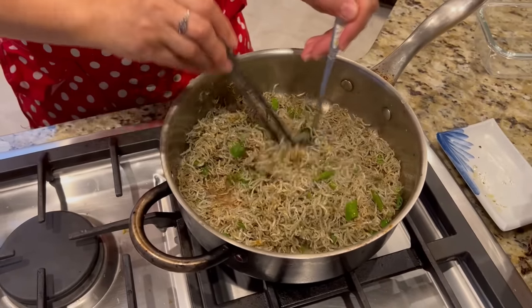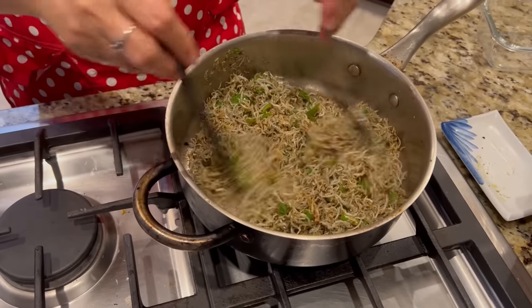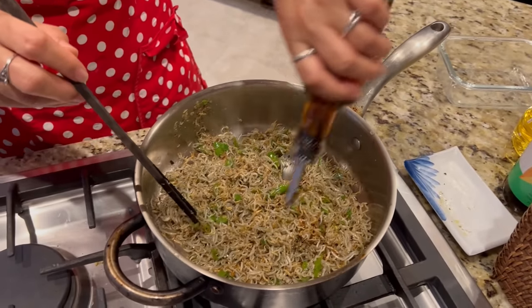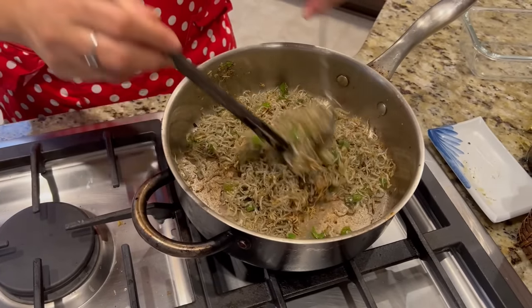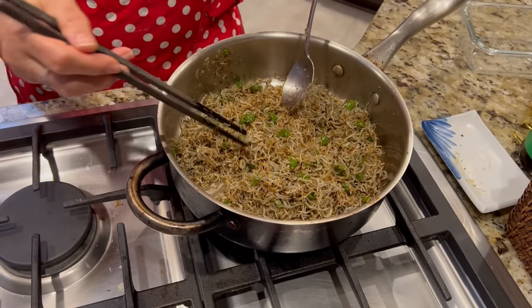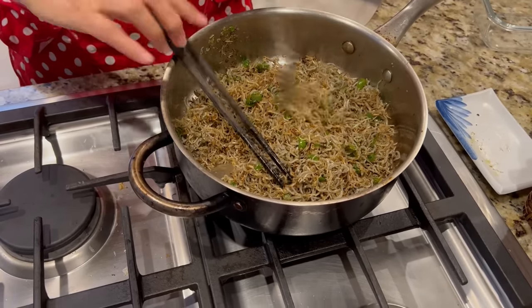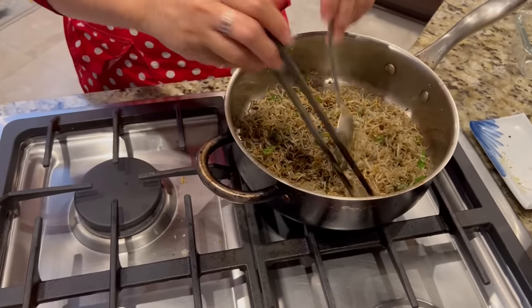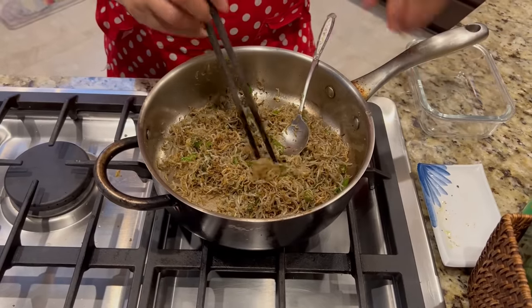Stir a little more because it can burn. Then I also put about one teaspoon of sesame oil — just a little, for the smell and flavor. Taste it and see if you like it; you can add more whatever. For me it's perfect. If you like a little salty one, you can add a little bit of soy sauce. It's all done, so we're gonna put it in the dish.